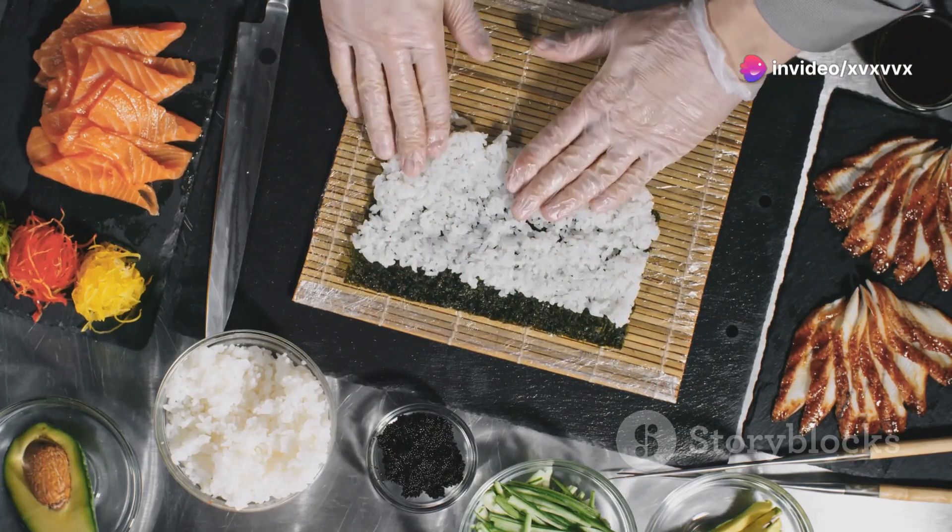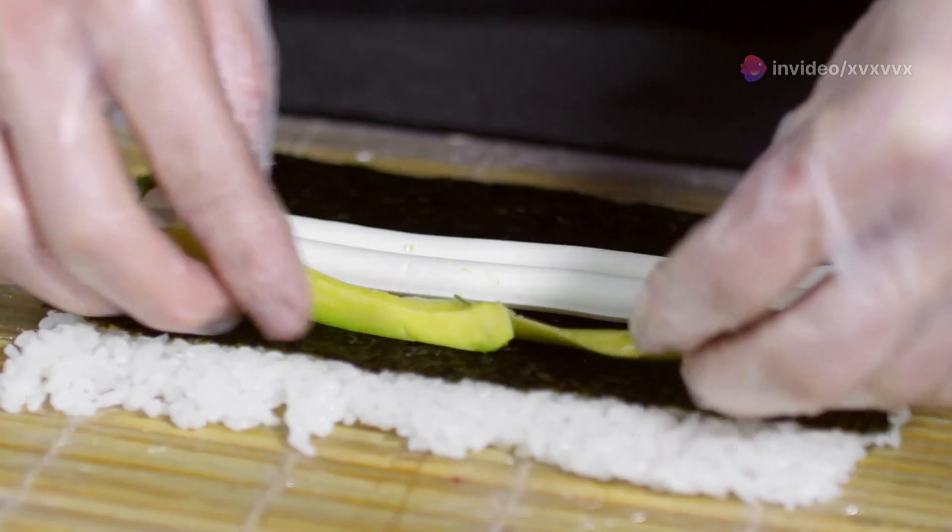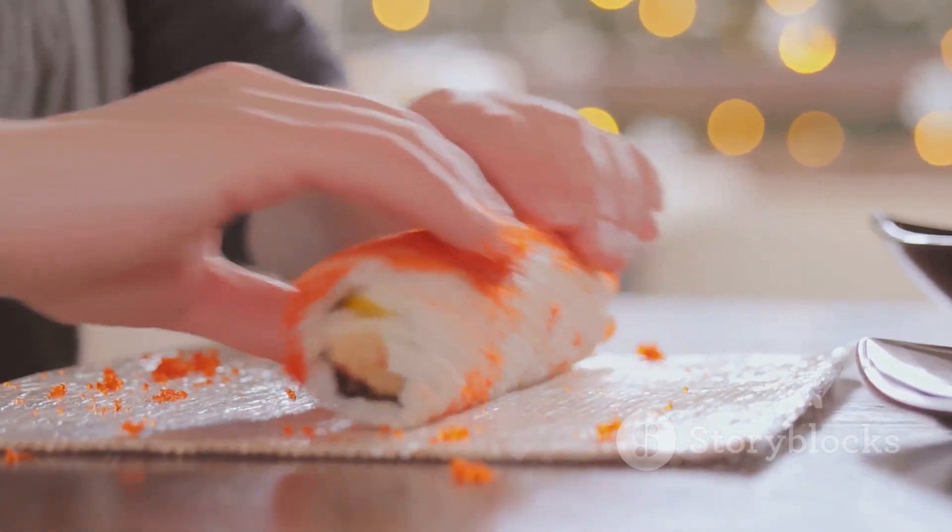Time to roll. Use the bamboo mat to carefully roll the nori and rice over the veggies. Tuck and roll tightly until you reach the border. Dab a bit of water on the border to seal the roll.